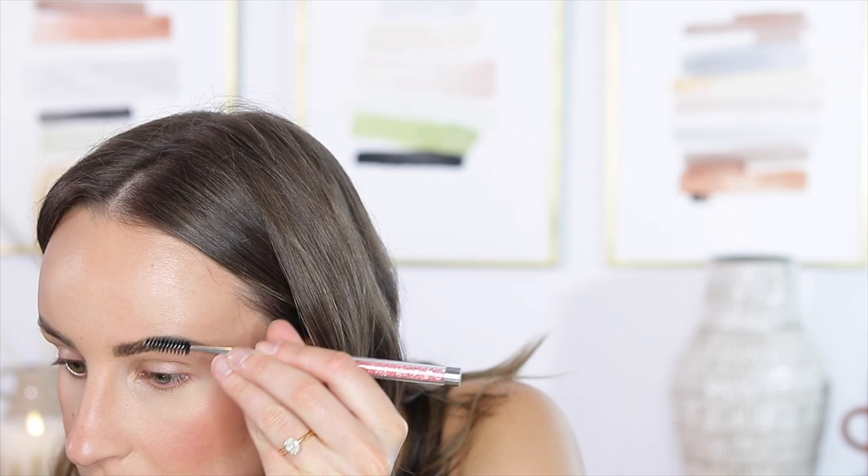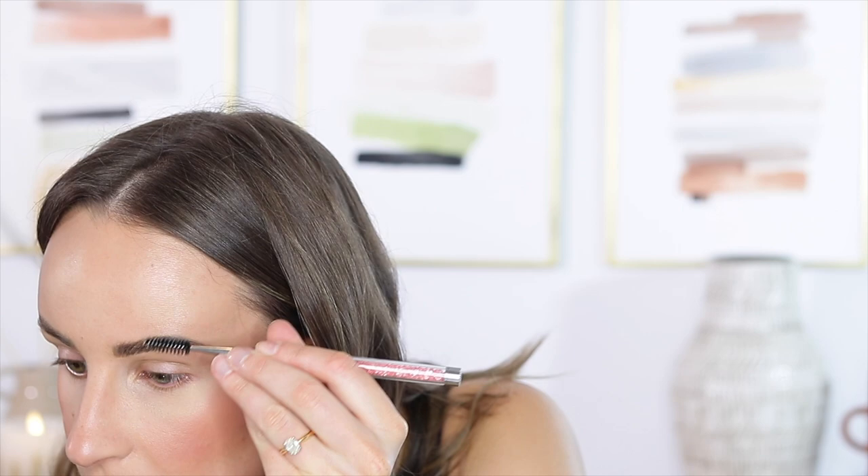Moving on to eyes. I get so caught up on skin because it's my favorite part of makeup. The goal for our eye makeup is to make our eye color pop, still look natural, and not look overdone. Without a question, the star of the show for your eyes is going to be doing a little bit more work on your lashes, because that's what looks good on everybody and that's what makes you look so beautiful in photos. So we will do a little bit of shadow but we're going to keep it pretty neutral.